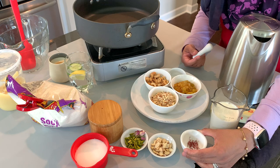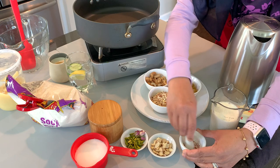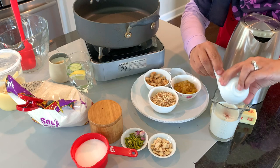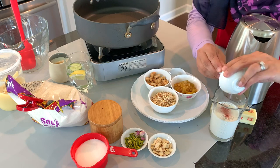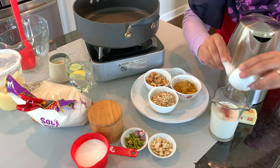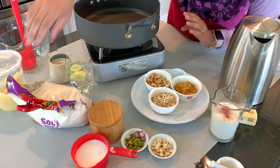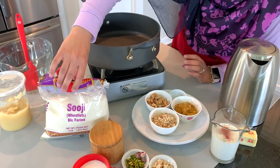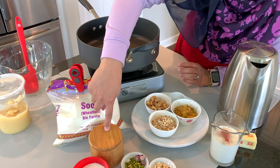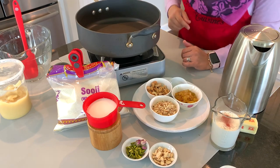I have about a fourth of a teaspoon of saffron that I'm going to crush — the reason I'm crushing it is to get out the maximum color and flavor. I'm going to throw that into the hot milk so it can infuse all that flavor. Next, we're using one cup of semolina, called soji or wheatlets, a pinch of salt, and three-fourths cup of sugar. You could use a full cup, but I don't add too much sugar.